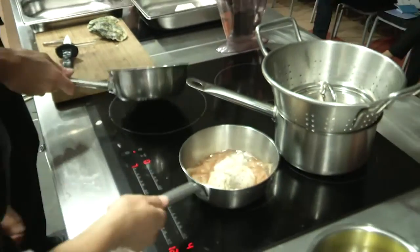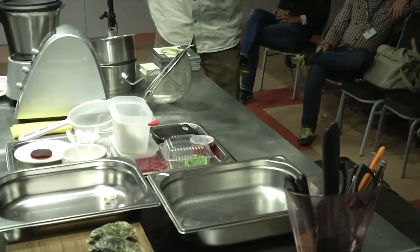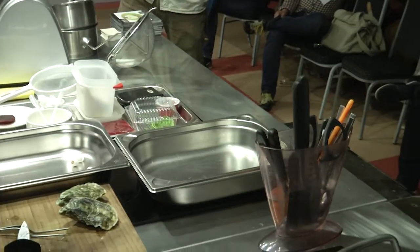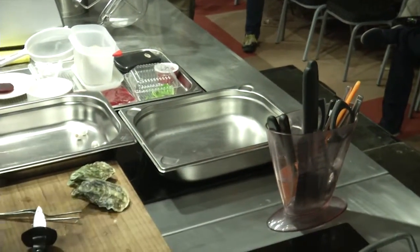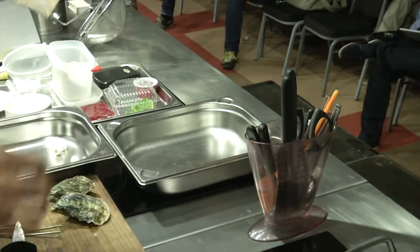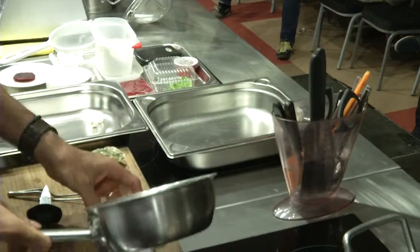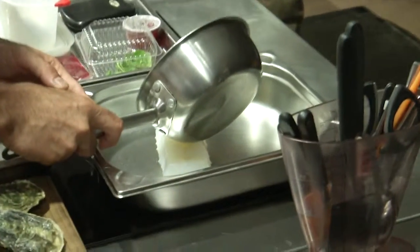With this mannitol, we have these molds that we have made with liquid silicone. This is silicone especially for alimentary products. With the shape of the pearls, we just make the molds in the silicone, and we are going to fill them up with this sugar.